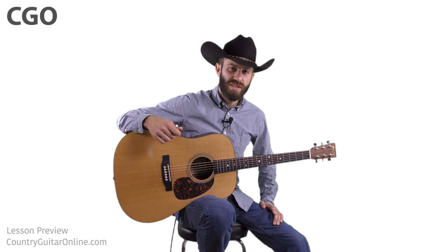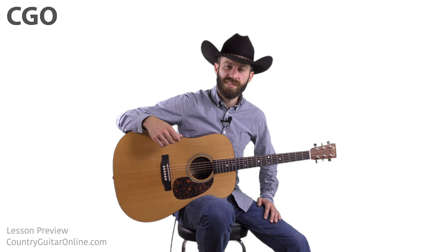So really cool lesson today. Let's take a quick look at a few different examples of what we're going to be covering.